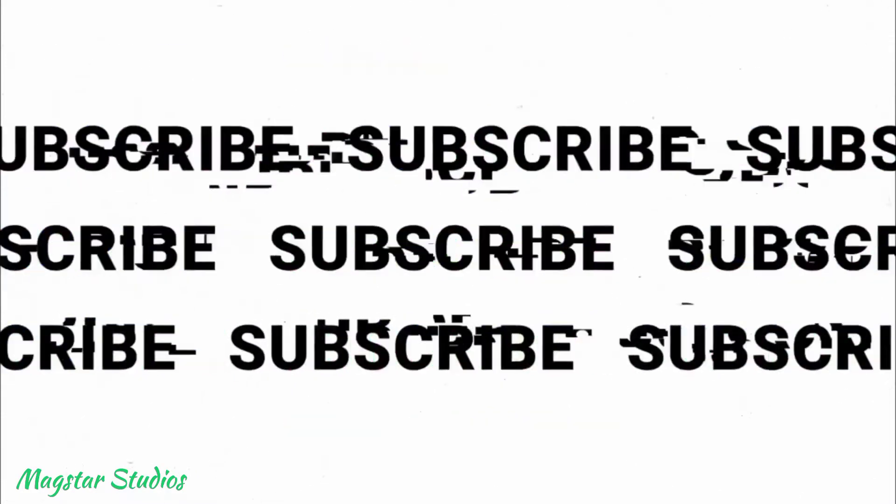Please do subscribe to my channel to watch my future videos. Catch you on the next one. Stay safe and be happy.